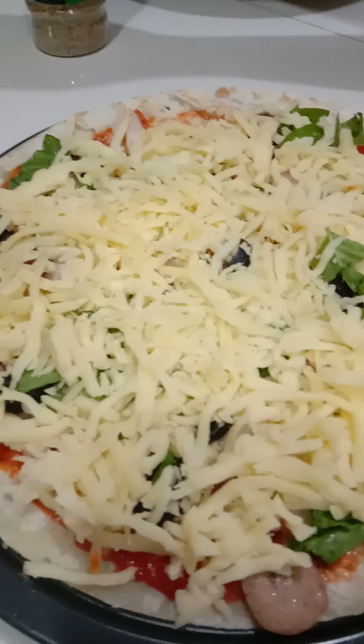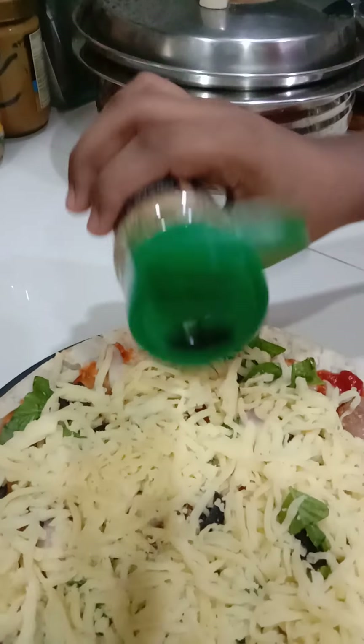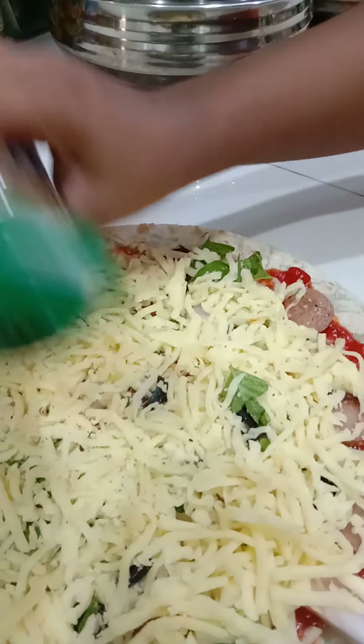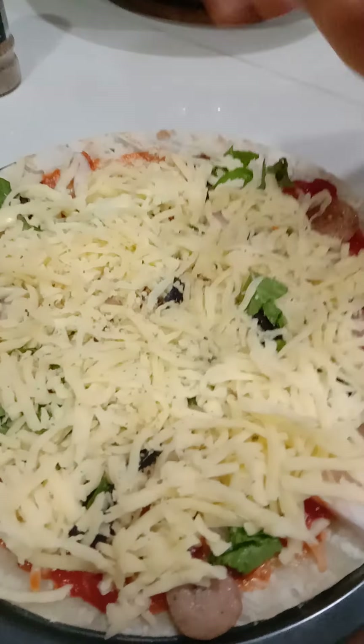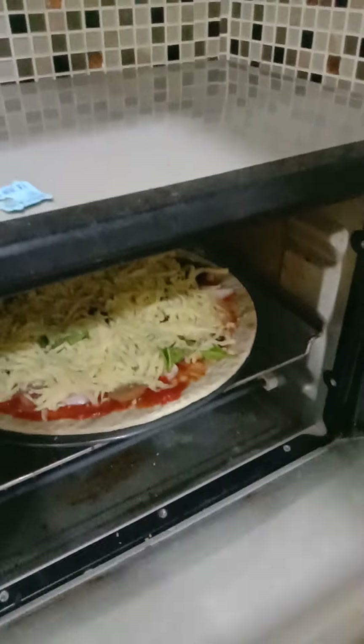Now the pizza topping side is done. We can add a little bit of garlic and herb seasoning. Now the pizza is ready. We're gonna place it in the oven for 10 minutes.